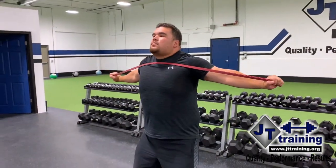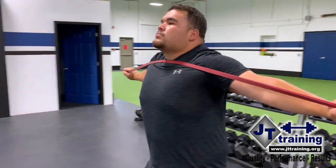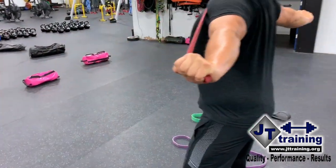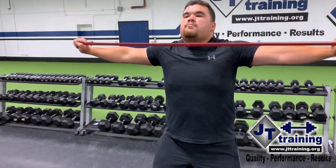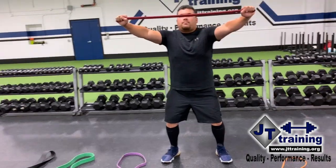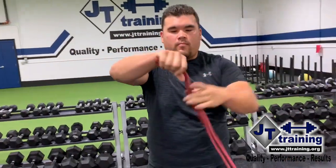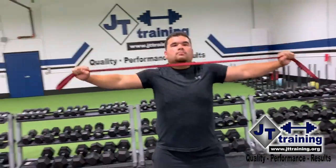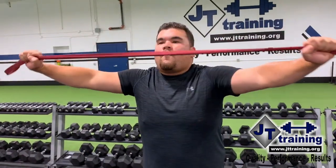Here Kyle's doing another exercise — what we call band pull-aparts. To adjust for this, notice how he's going slow and controlled, squeezing the rhomboids and traps together at the back as well as the posterior deltoids. A common mistake we see is people try to go across and then let it spring back, similar to that bicep curl. To increase the tension, all Kyle has to do is narrow the position of his hands on the band and pull it apart. Now he's got a little slack on the outside but it makes it more difficult on the inside.